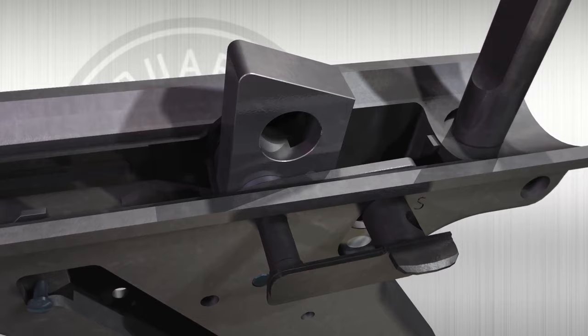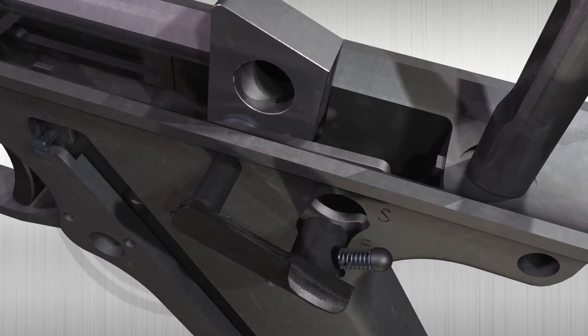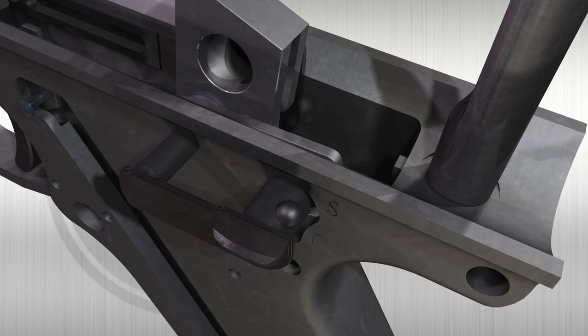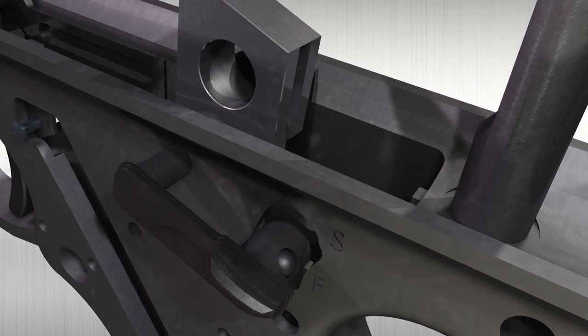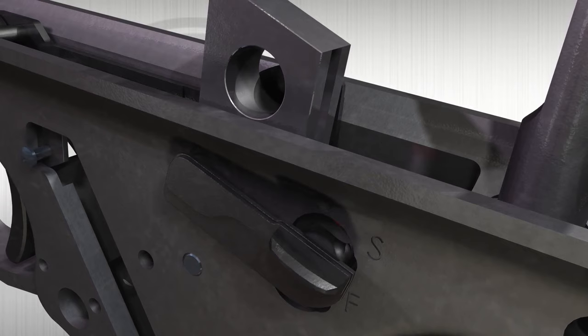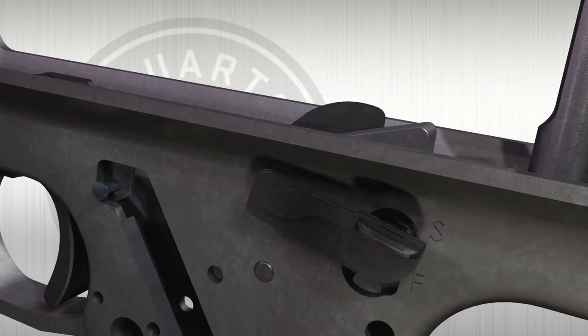Once it is halfway in, holding the hammer in, we are going to take the safety plunger and spring and install them back into the safety. Then we are going to guide it completely through — you may have to move the hammer a bit to line everything up. With everything lined up and the pin started onto the other side of the frame, we then need to move the safety inside with the safety on the outside, applying a little bit of pressure until everything lines up. Once it all lines up, it should push all the way through. Now you can press the hammer down to verify that it works, and the safety should also work.